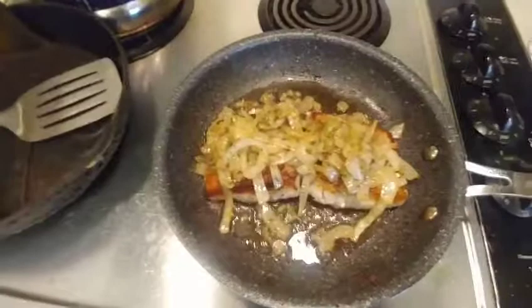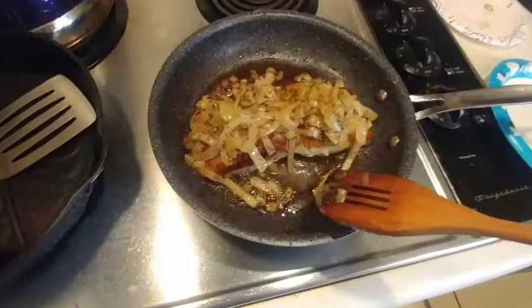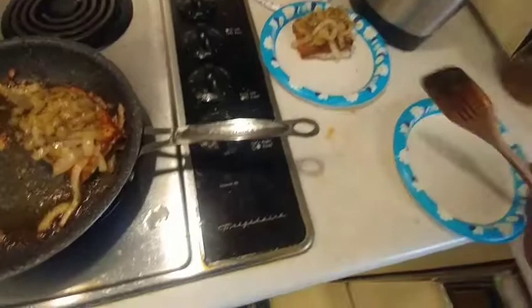Once you flip it, you can go ahead and put your onions back on top of it as well, and let it cook the rest of the way through. It's going to be a delicious fish meal. Our timer has gone off and we're just going to take it out and put it on our fancy plateware here.